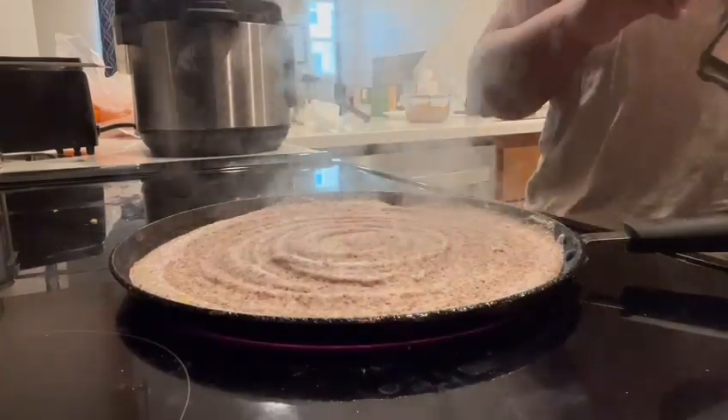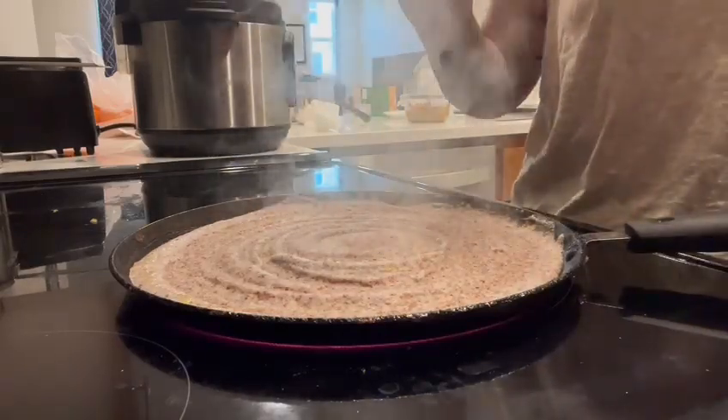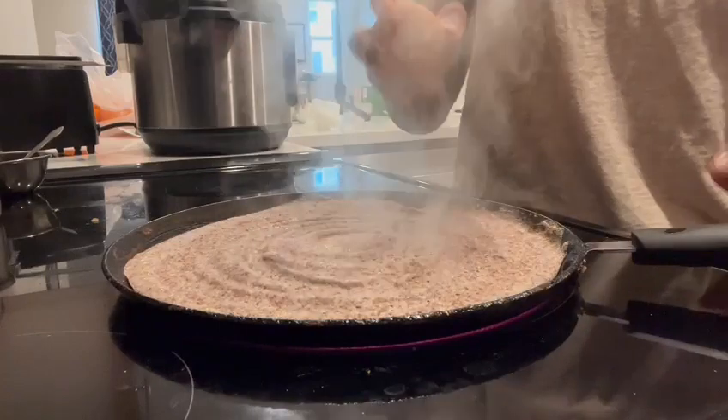Add in some oil — I have taken about six grams of oil here. Let it cook until the edges start to lift up. This ragi millet has a good amount of protein, carbs, fiber, and calcium.